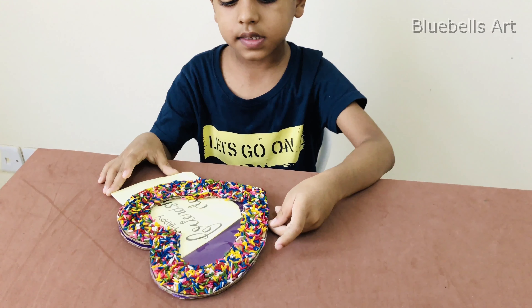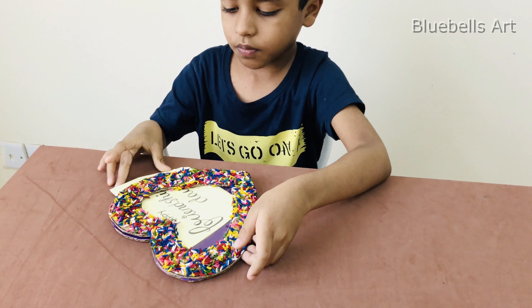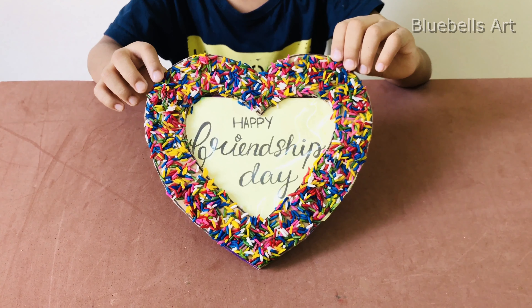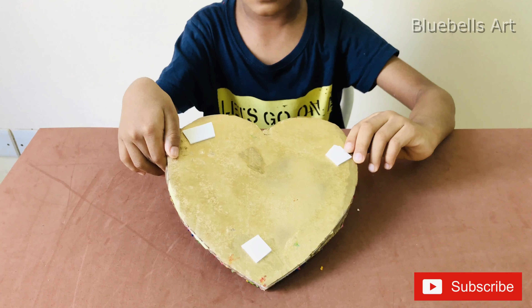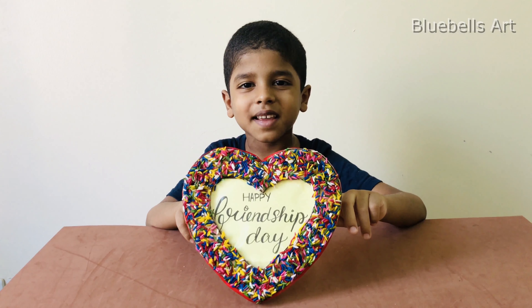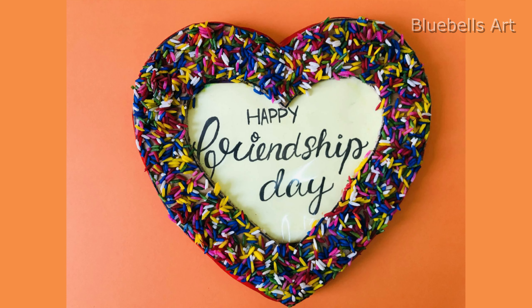I am keeping this paper inside. If you want, you can keep a photo. You can stick double-sided tape here. Now I am going to stick this around. Now our frame is ready.